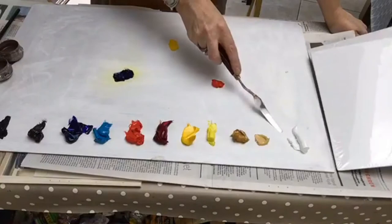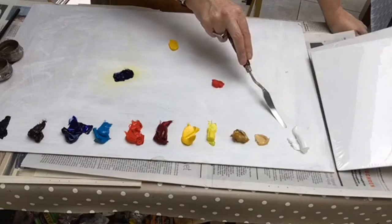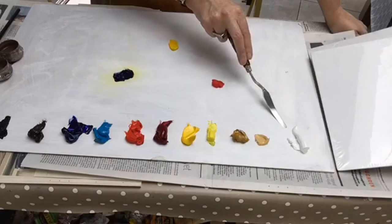So what we've got here, we've got white. There's a lovely little video going around that Windsor and Newton have about the different whites. The different whites will do different things. This one that I use here is called Titanium White and it's very dense and will cover over other colors quite well. It's also quite good for mixing.